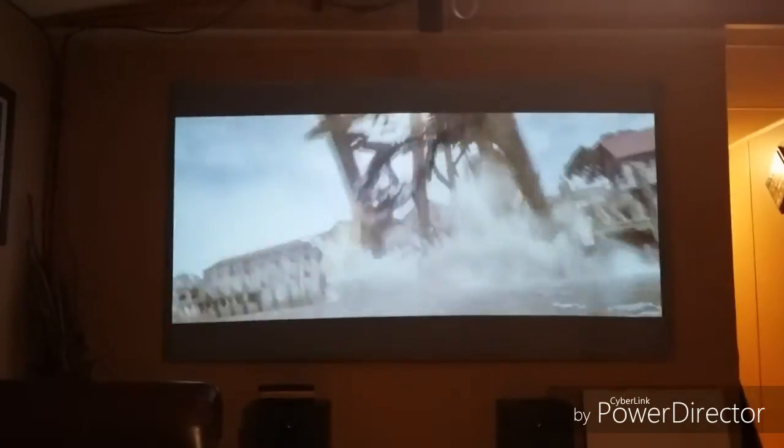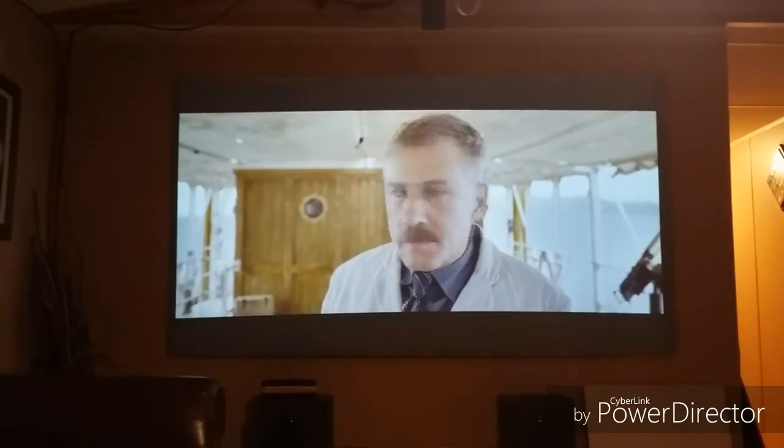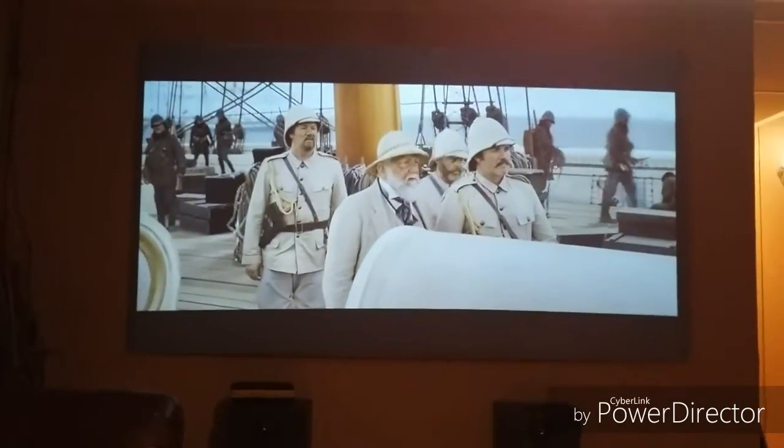Hello guys, this is Pilinke. This is a new video — today I build a new screen. You know the material I use, so I don't have to tell you. As I say, I build a new screen today.